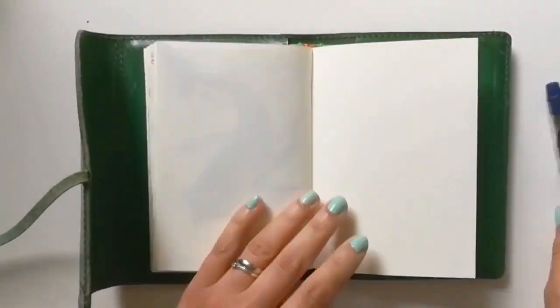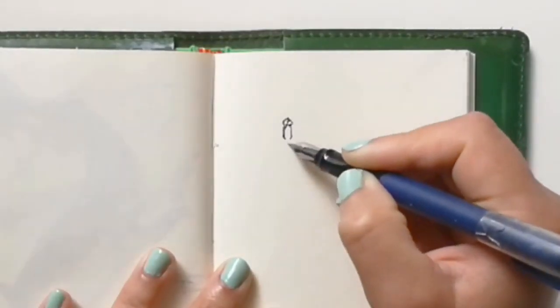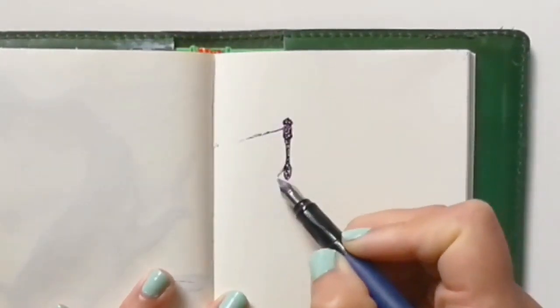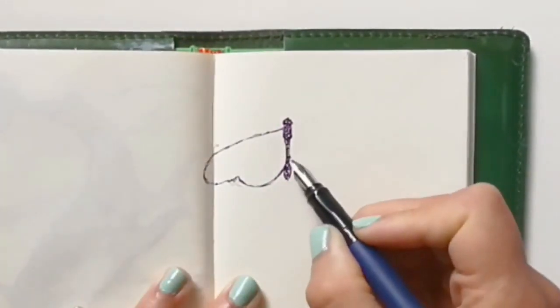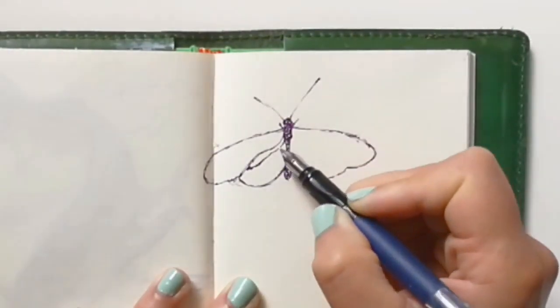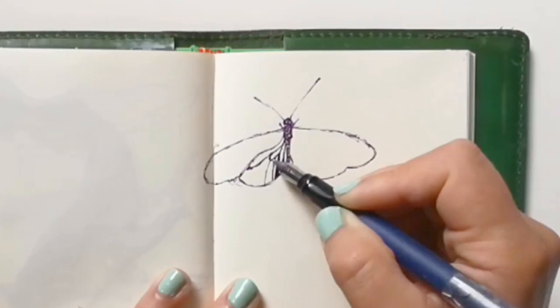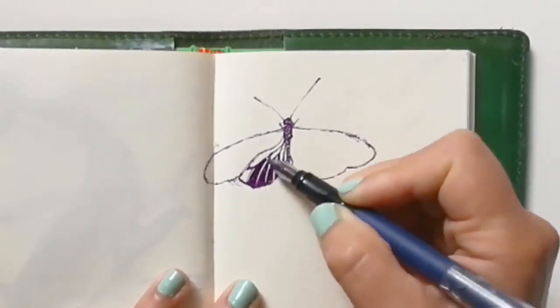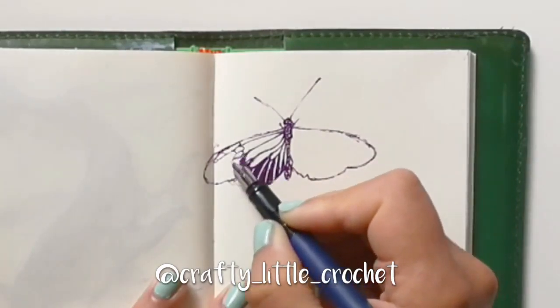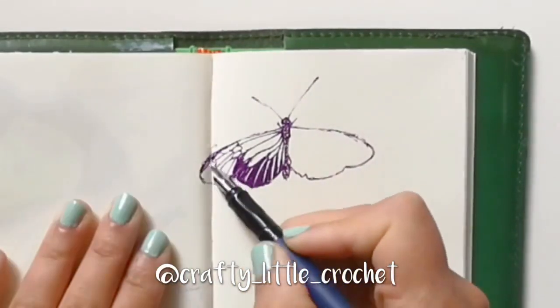Hey guys, thanks for stopping by. This is another warm-up sketch video as part of my Instagram suggestion series. It's a working title, just bear with me. Anyway, this suggestion came from CraftylittleCrochet, who is a very talented friend of mine. Please check out her Instagram to see her crochet projects.